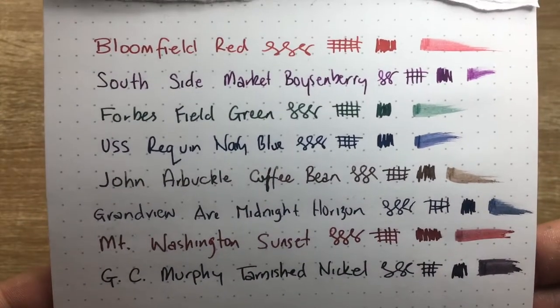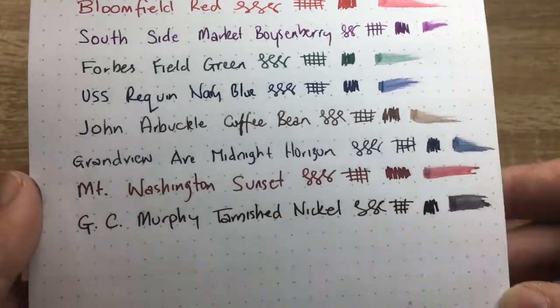A closer look at the writing shows how well it performs on this paper. And on the back — nothing's really come through, which is excellent. I laid down spots of quite heavy ink and you can see on some other papers stuff did come through, but on this Rhodia it performs pretty well.